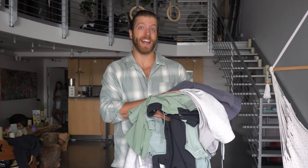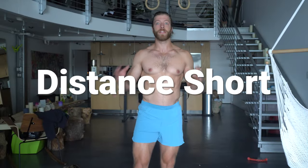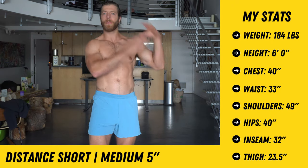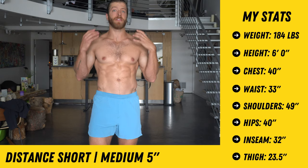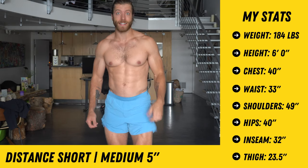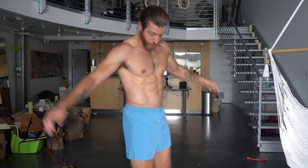Let's dive into the short section — we have all the pro shorts here. The first pair is the distance short. This short has made a pretty big wave for 10,000, especially for the more serious runners out there. I am getting more into running as I tackle my next strength feat, which is a lofty goal I'll share later in a vlog. These are the distance shorts — a five inch medium pair.